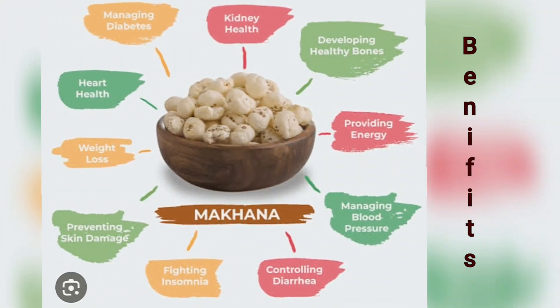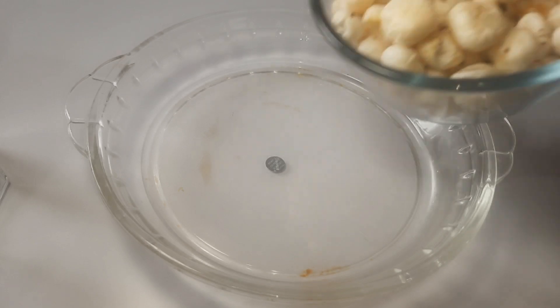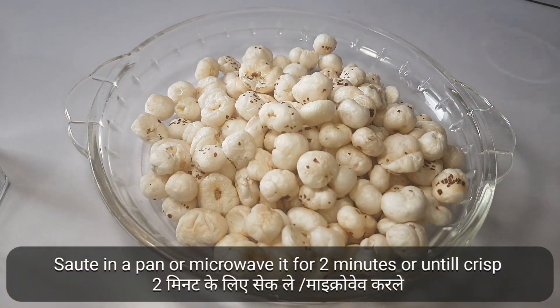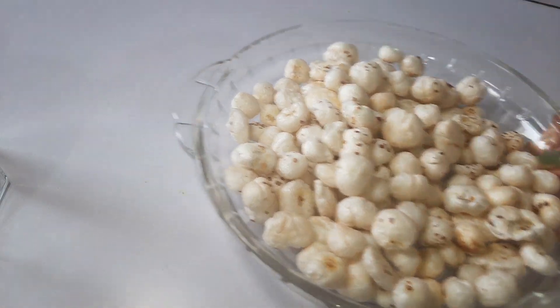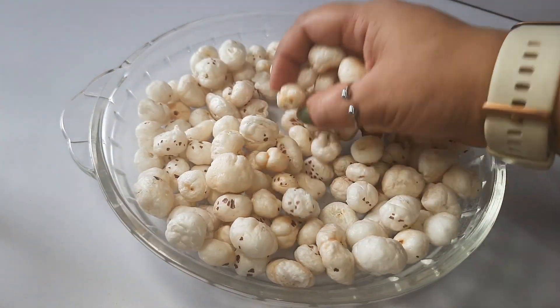If you Google it, you will get all the benefits of it. How much you want to make depends on how much you need. I have a baking dish here. I am going to microwave it for 2 minutes, or you can put it on medium flame on the gas and saute it until it becomes crunchy.